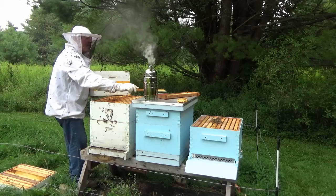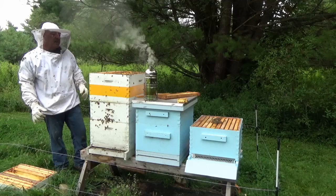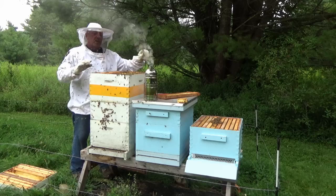Alright, got my first sting on my right wrist. They've been pretty darn tolerant. He went through my bee suit, so hopefully it doesn't pull out the stinger and kill that bee. But yeah, they've been pretty tolerant — zero complaints.